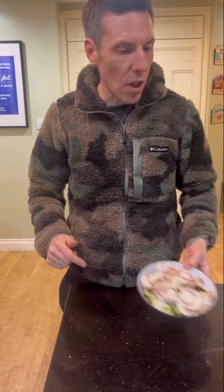Start to fry them up - no oil, let them cook in the bacon juice.